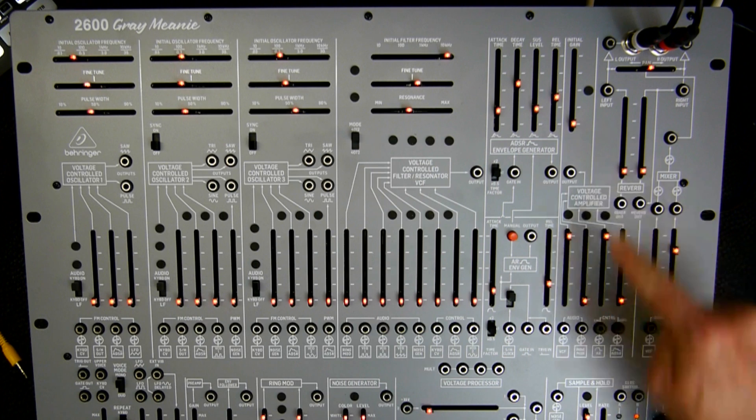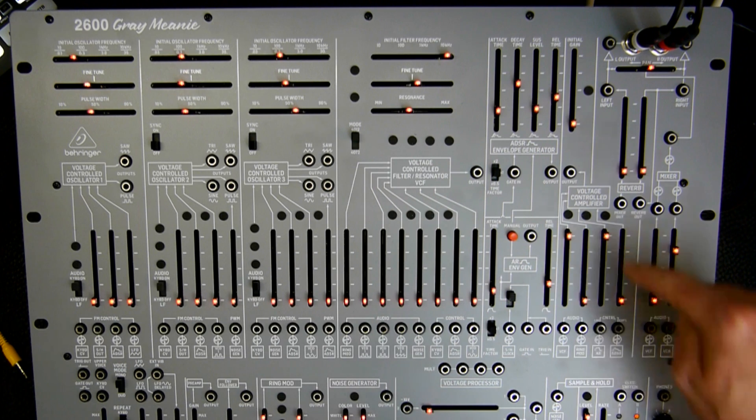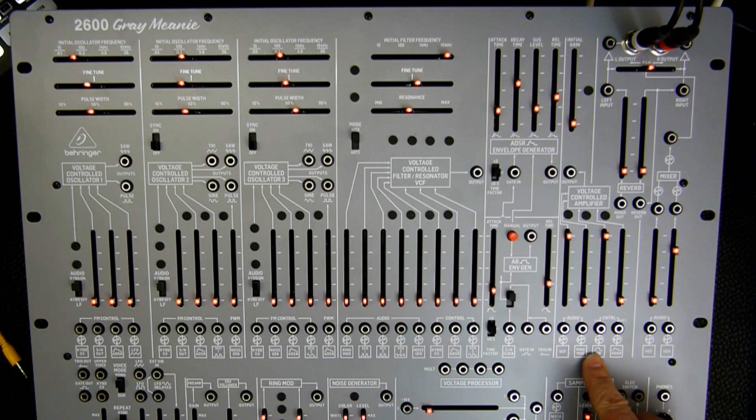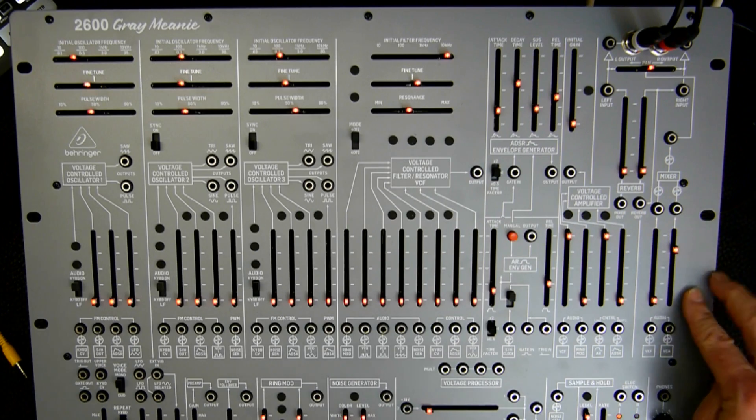Then in the voltage controlled amplifier section — the VCA — make sure that the VCF slider is all the way up. And then here in the control section of the VCA, make sure you put the AR envelope slider all the way up. And then in the final mixer section here, you move the VCA slider into the upper third.